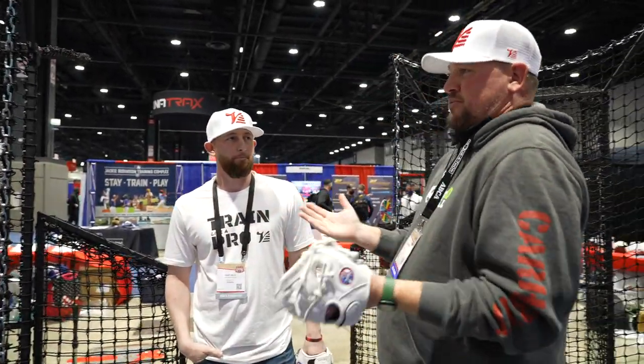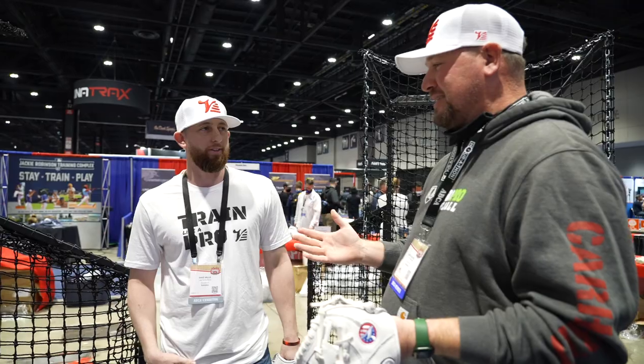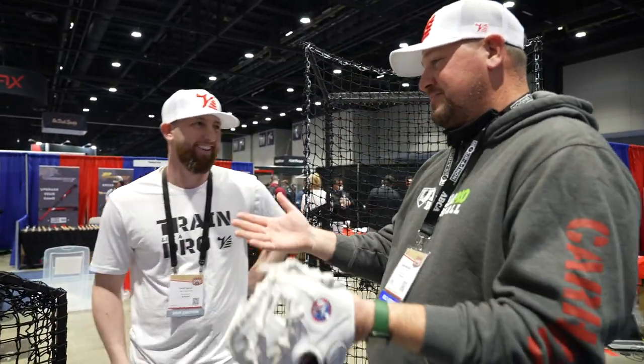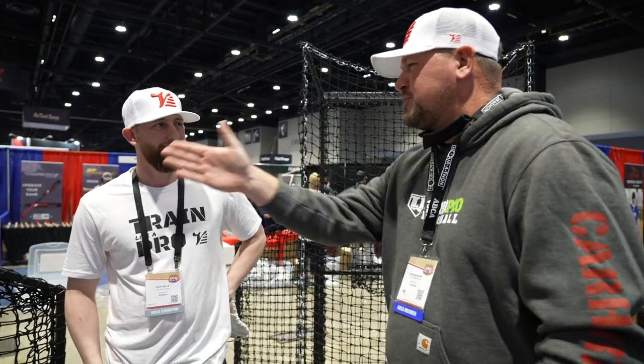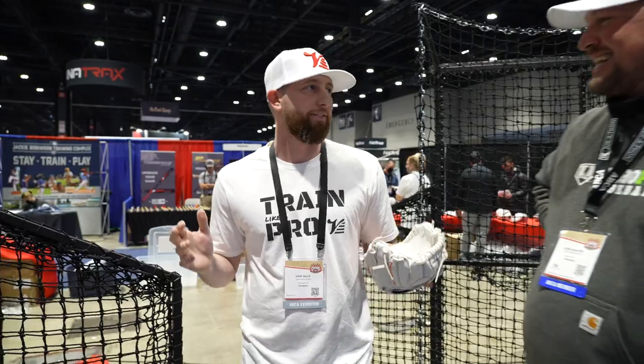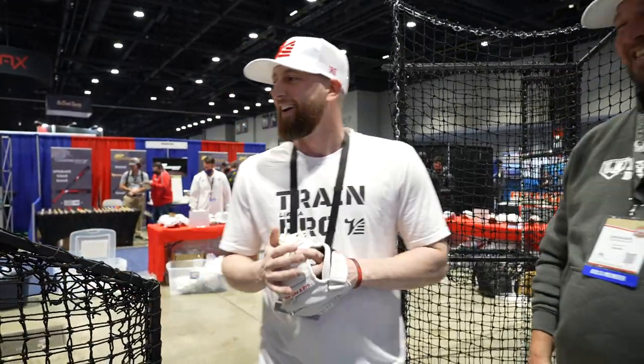What is it and why? This is like an L-Screen on steroids. Why do teams and facilities need this? What's the difference between this and an L-Screen? Someone came up to me today and said it's not the Cadillac of L-Screen, it's the Tesla of L-Screen. I like that.